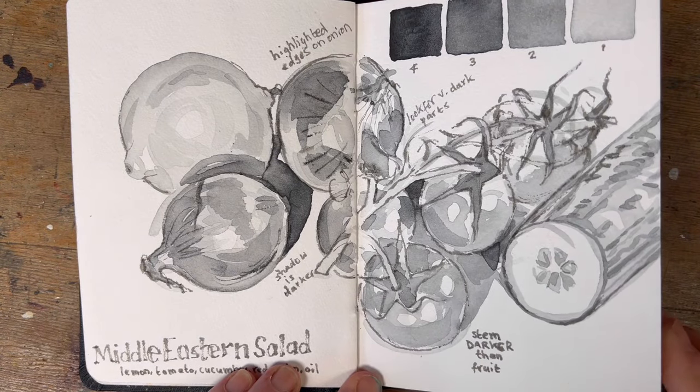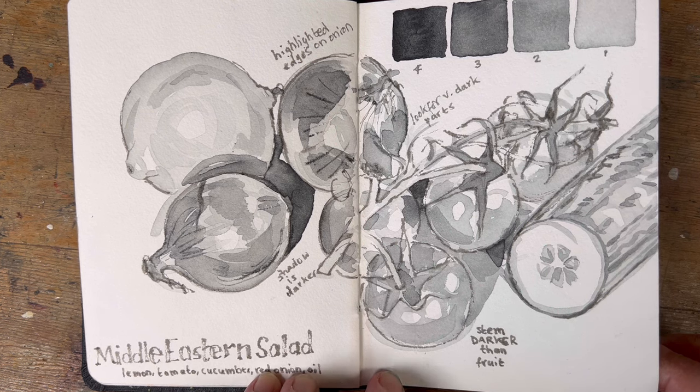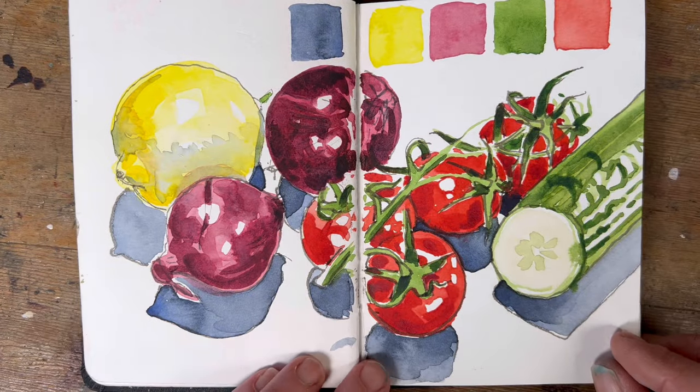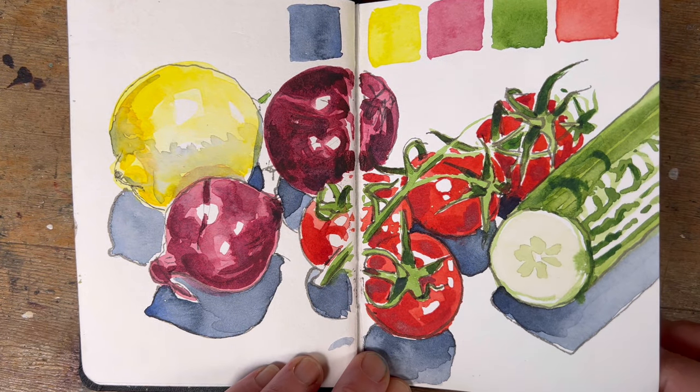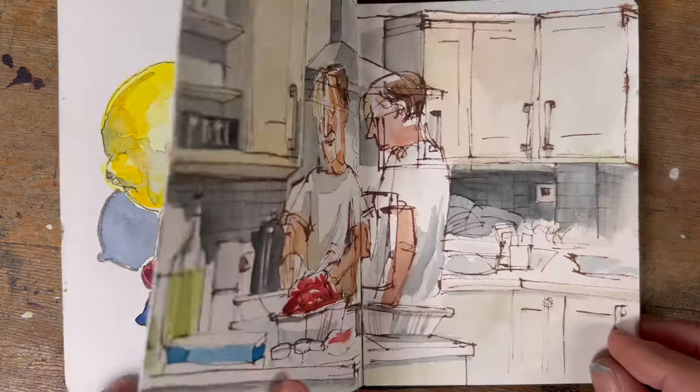This one was a class sketch where I was demonstrating the importance of values. I did two sketches of salad ingredients — one in velvet black to show the darks and lights, and then the same scene in colour to show how the intensity of the colours was a function of values, making them darker and lighter in the correct way and in the correct space. I think they found it useful.